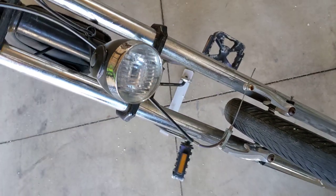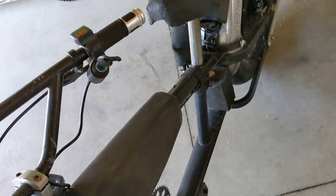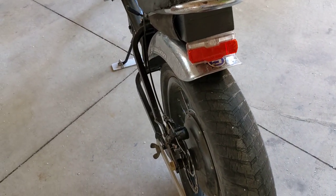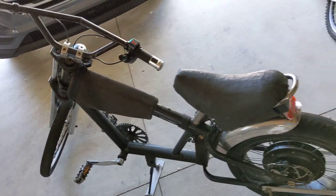And this headlight here — which I should be able to turn on, but apparently I don't have it plugged in. Anyway, the light was modified and chopped away.